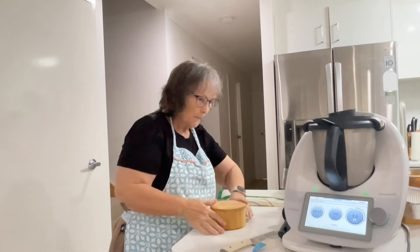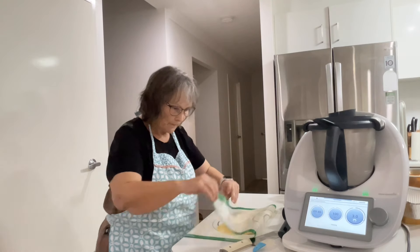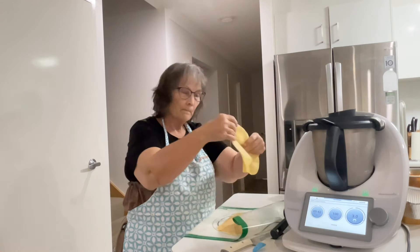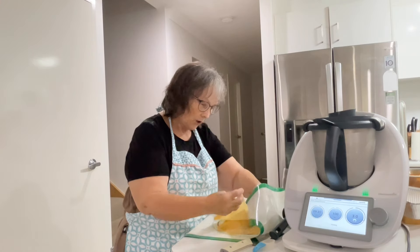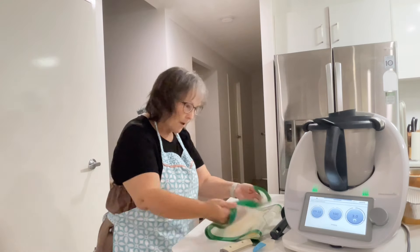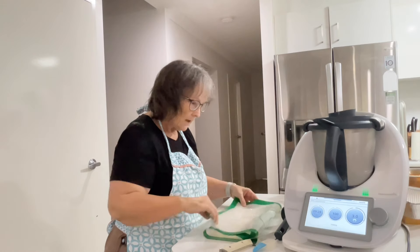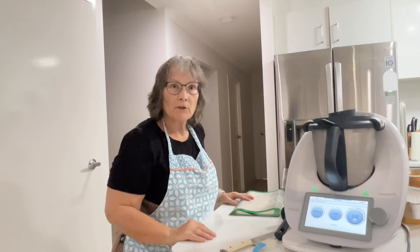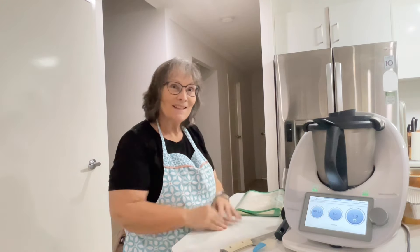So while the meat sauce was cooking, I rolled my lasagna pasta out. I've just got a little bit of flour between each sheet and I've got it wrapped in a thermo mat so it doesn't dry out too much. I'll be back when this is finished cooking and we'll assemble our lasagna.